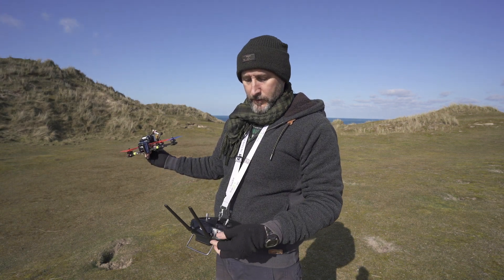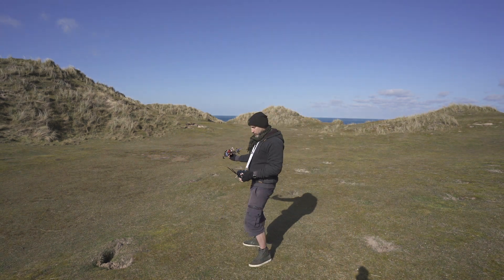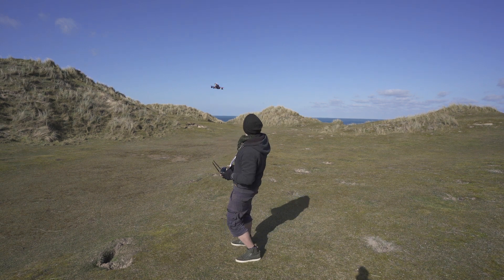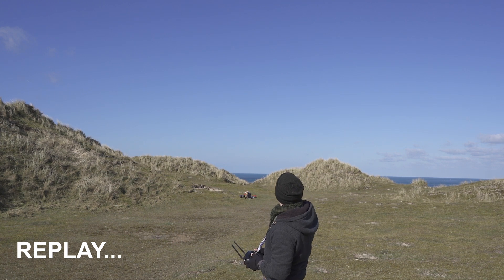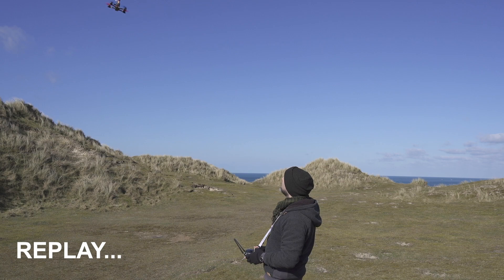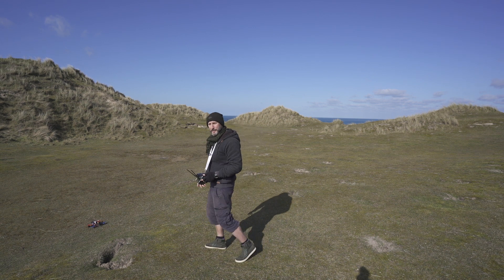Let's give it a try — so we just basically pre-arm... and you can fly as normal. Battery's getting a bit low, let's bring her in. And there we go, that's how you do it.